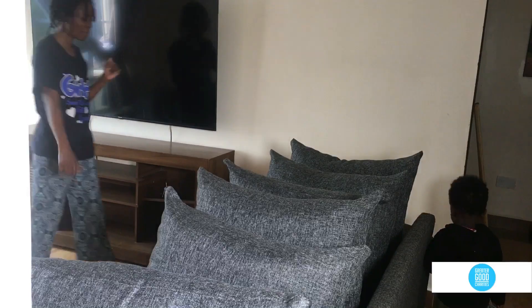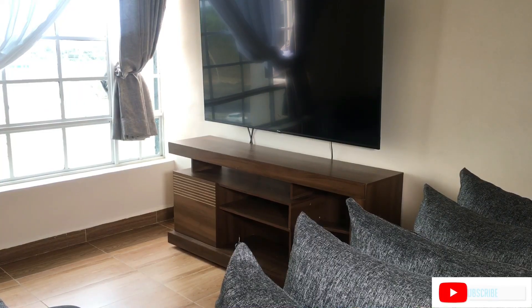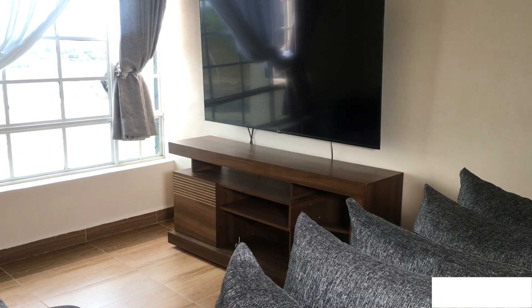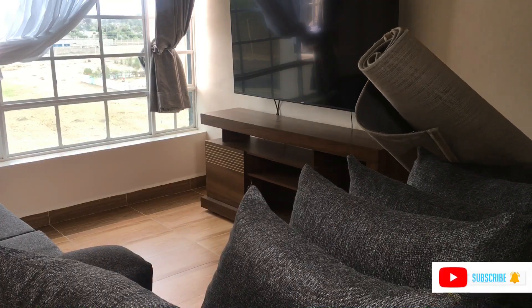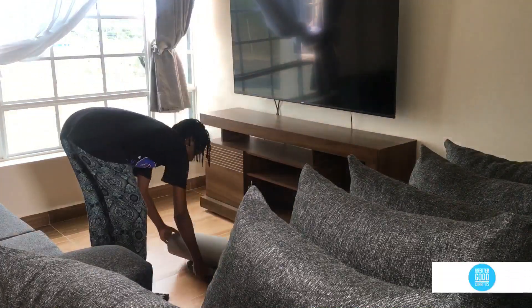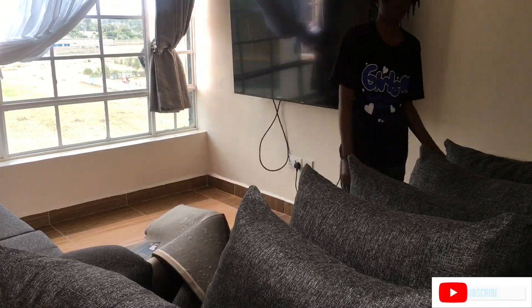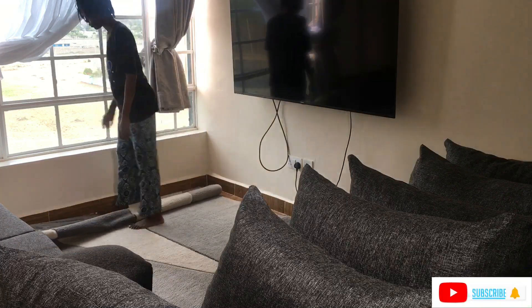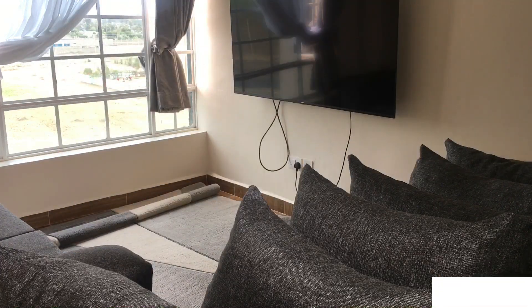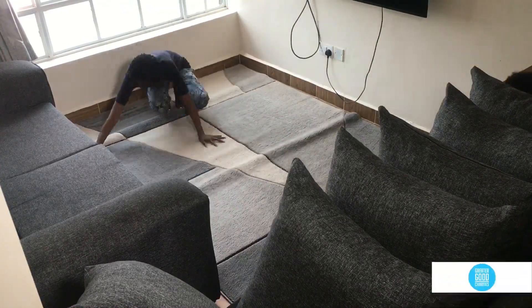I forgot I hadn't put the carpet back on the floor before putting back the TV stand — but don't worry, it has wheels so I'm not dragging it. Let's put the carpet back and finish up with the living room. The carpet doesn't fit with the TV stand over there — it's supposed to be on top of the carpet. So let's push the seats and press the carpet straight.